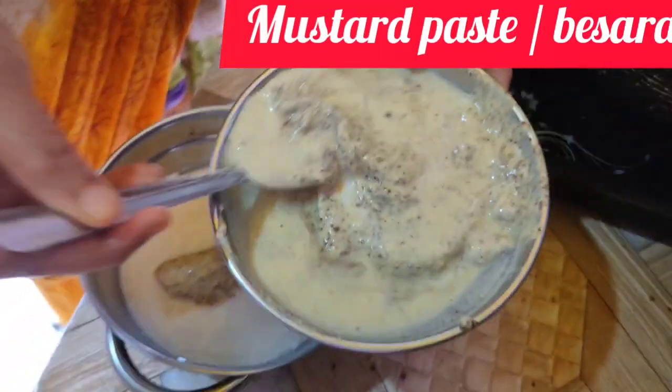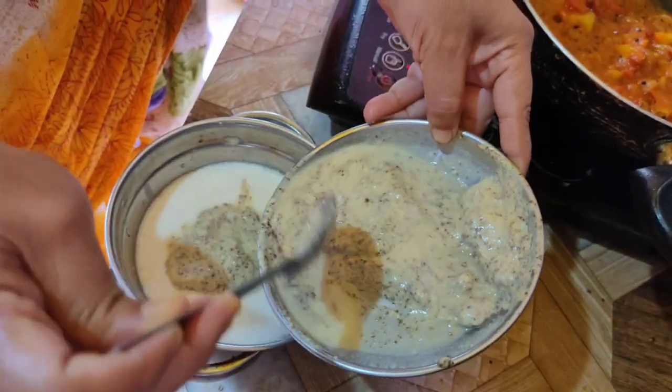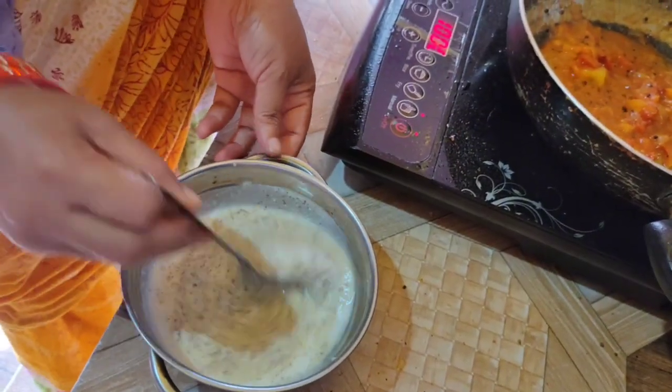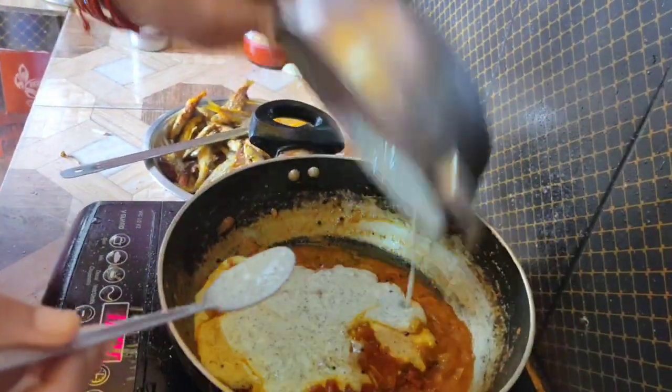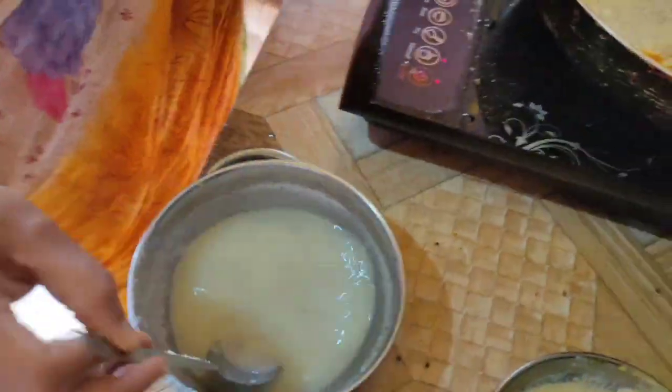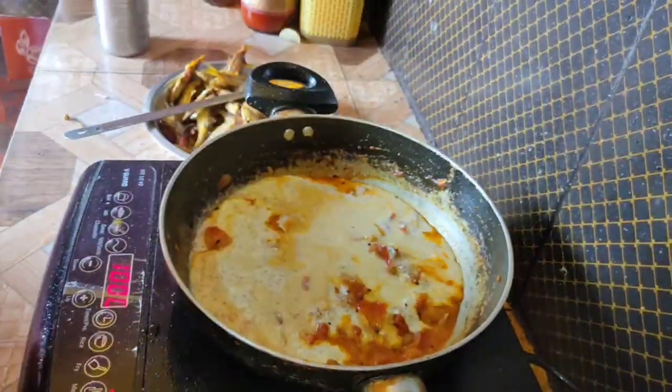I want to add 1 minute to 2 minutes. I use hot water and add water. After that, I will add 2 minutes, add 1 minute to 3 minutes, add 1 minute to 30 minutes. Add 2 minutes to the top, add 1 minute to the top.